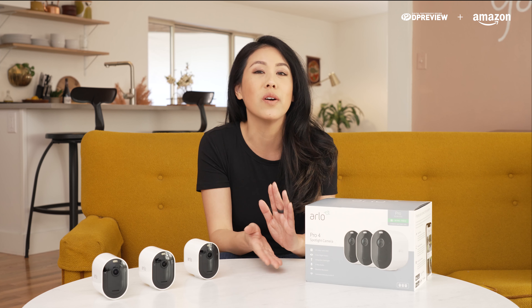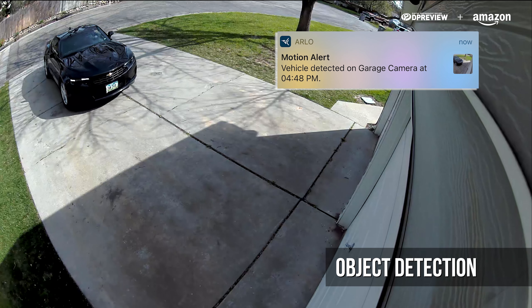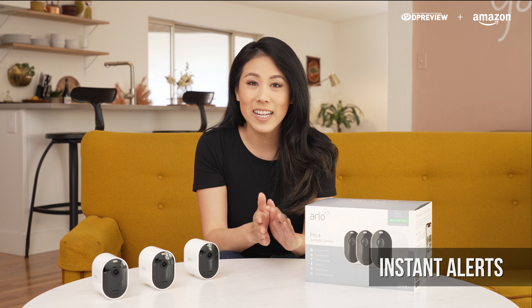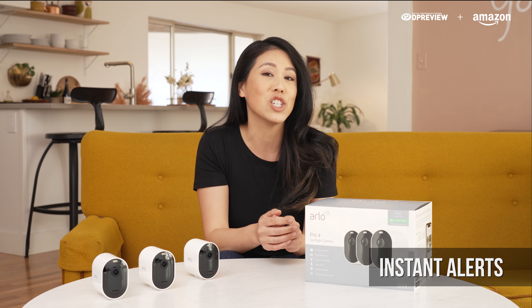One of the coolest features of the Pro 4 Cameras is the object detection, because it is able to detect the differences between people, packages, vehicles, and animals. When motion is detected, you'll get an instant alert notification to your phone, and if necessary, you can take action immediately.